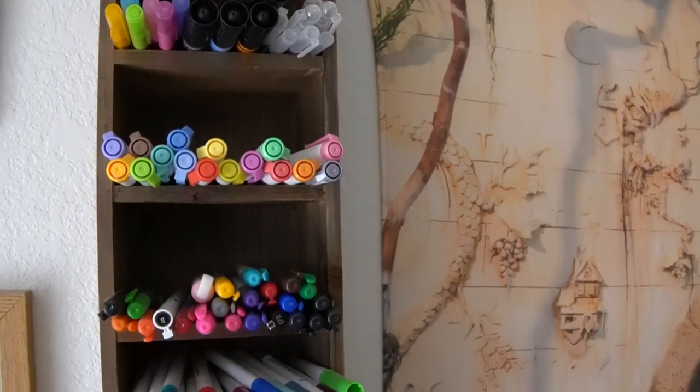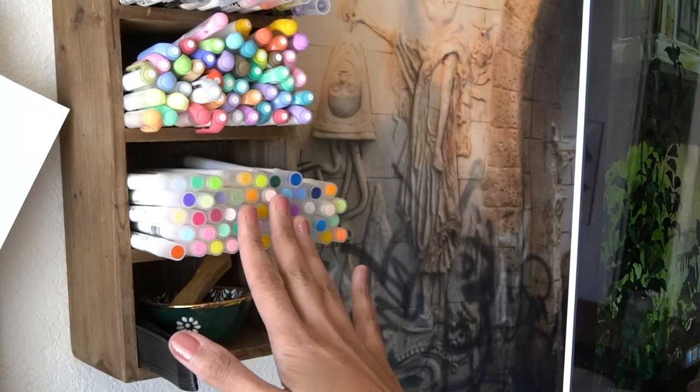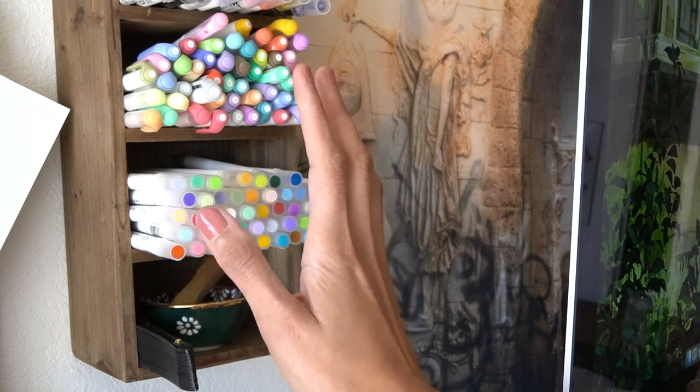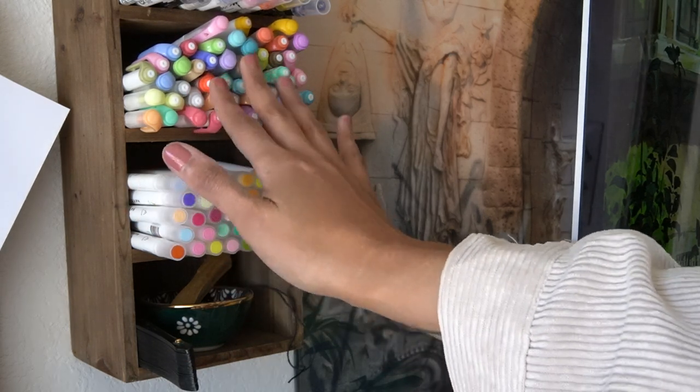First things first, I want to go through my desk — that's going to be the easiest place to start. At my desk I have a little unit of pens that run up the side of my computer, so I'll go through that first. What I keep in the desk drawers are sort of my everyday, reach-for stationery things that I use most often. This first shelf is all calligraphy pens and I want to keep all of these because I really love the colors.